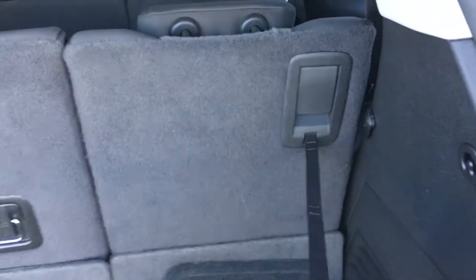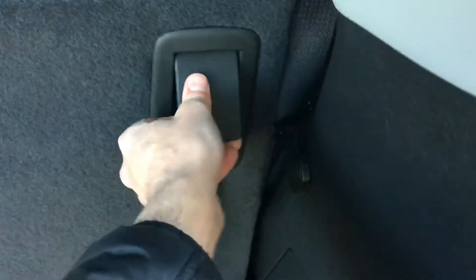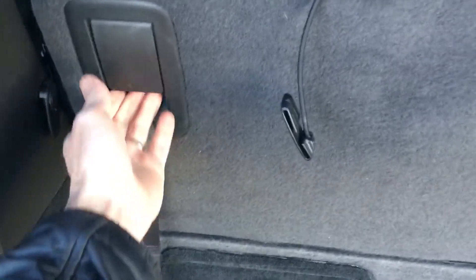If you're coming into the vehicle through the back and you want some extra storage space, you simply pull and lift this lever up right here, and then you can just flip it forward like that. So you can leave it in split seating like this.